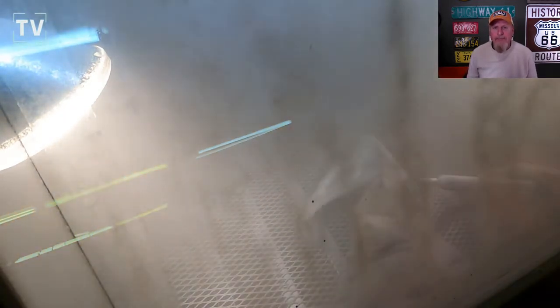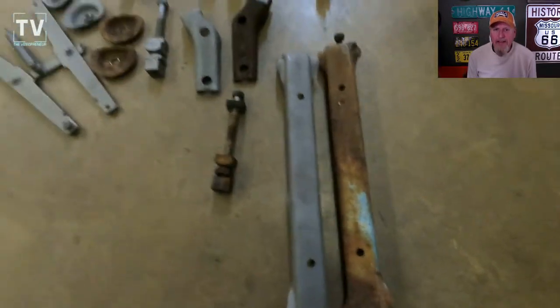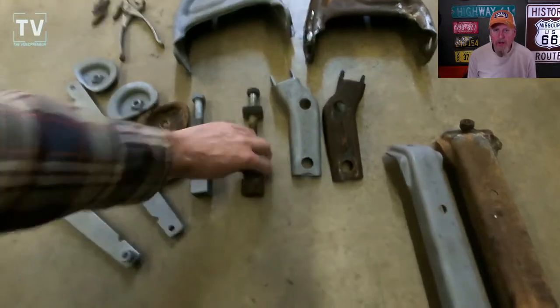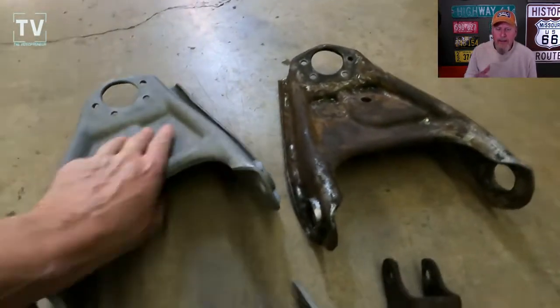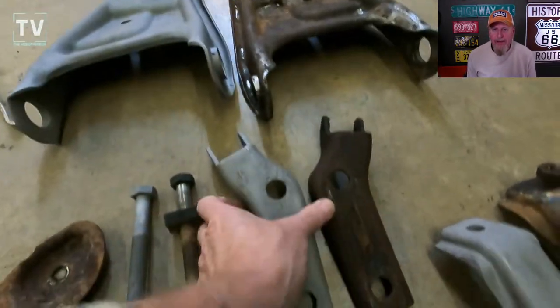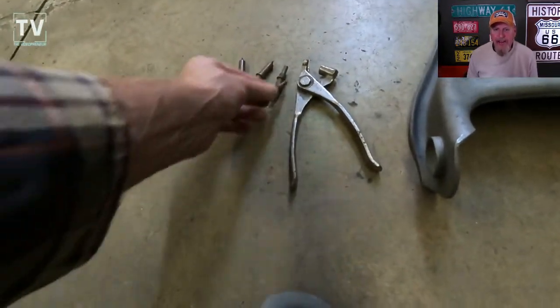There's a left and a right side of the vehicle. I blast one part from one side and then leave the other one in the original state — that's what you see here — so you can see the difference in the before and after. Those long bolts there are for the torsion bars, and those are the tops of the shock mounts.